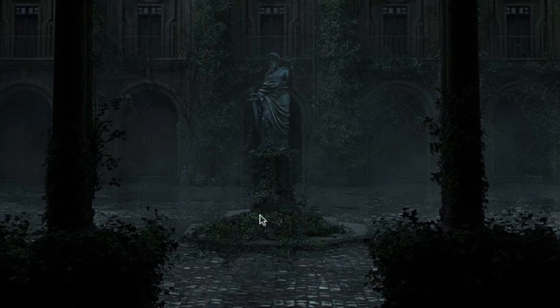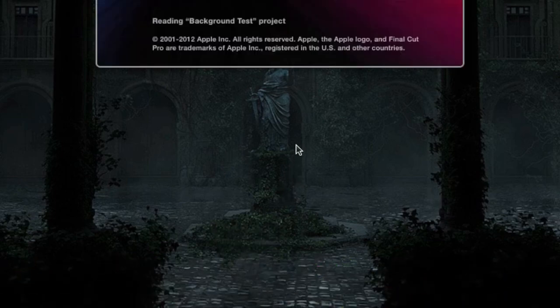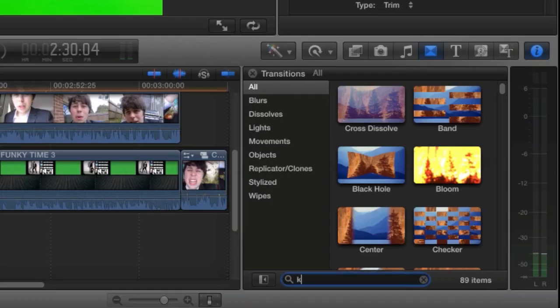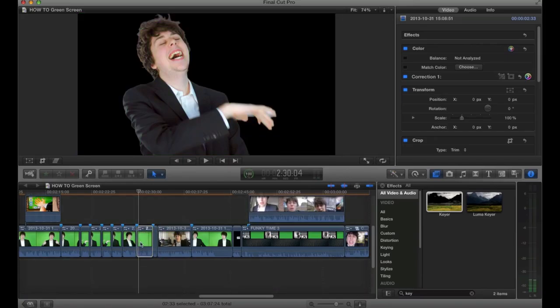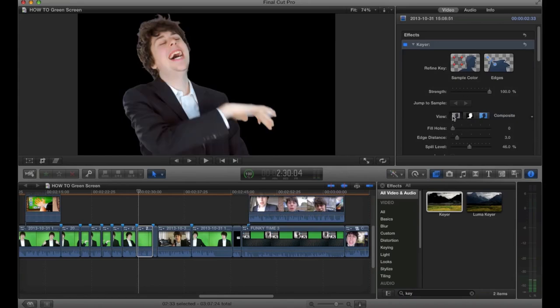Now that we've recorded our green screen scene, let's import it into the software and get editing. Open up your video editing software - I use Final Cut Pro X. Now this will set you back over $300, but there are other ways of getting this software. Like an Apple Store. Once you've imported your clip, search transitions for the chroma key effect - but then realize it's actually in the effects tab. Apply chroma key to your video. I assume it'll be a similar process no matter which video editing software you use, though I do base this on absolutely nothing.